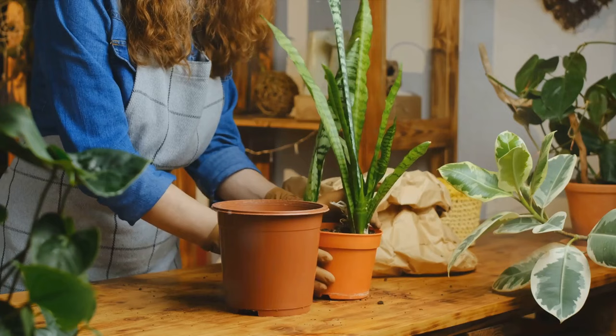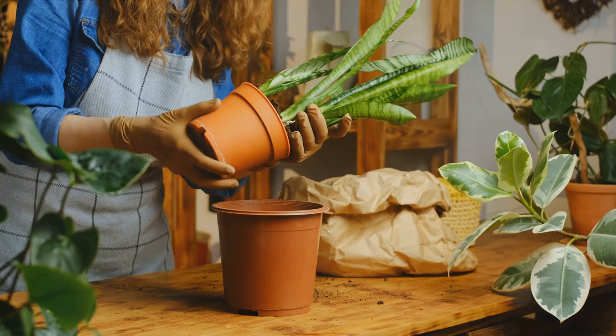Ever touched your snake plant and it felt mushy? This mushiness is usually a sign of over-watering or insufficient drainage. Even your snake plant needs its personal space from water.